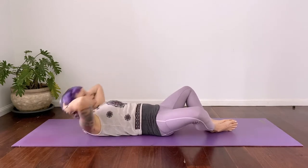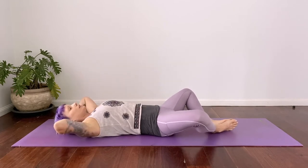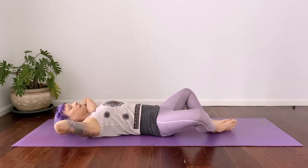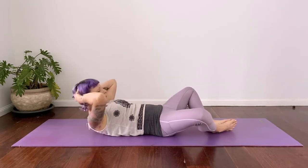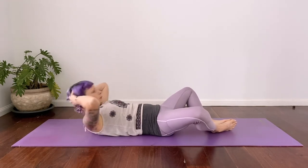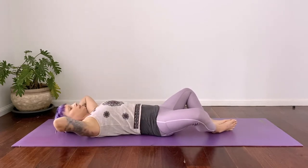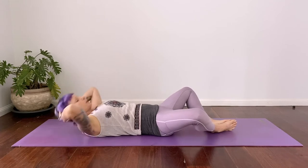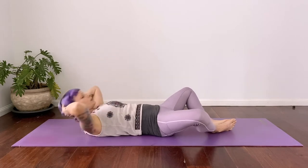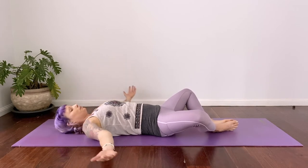Your exhales bring you up, your inhales take you down. The exhale is a little bit quicker here in this exercise. Do as many as you can — stay with me or take a rest when you need to. Inhale, exhale, crunch. Keep going. Spine is neutral here. And rest.